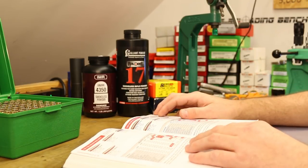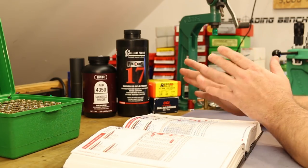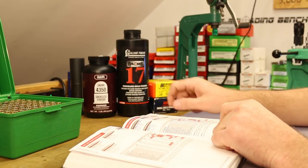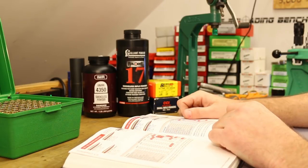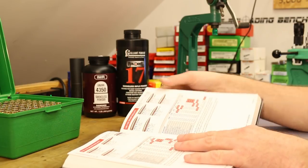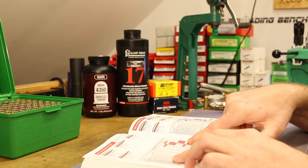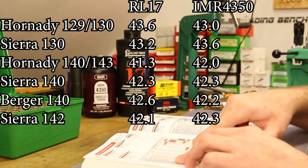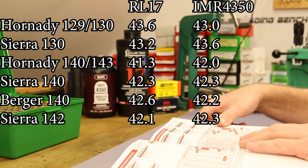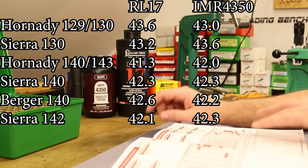With 135 grain bullets we're in no-man's land - there are lots of 140 and 143 grain bullets and lots of 129-130 grain bullets, but not much at 135. So let's find Reloader 17 and IMR 4350 data in the 129 and 140 grain classes. Hornady groups their 129 and 130 grain bullets together - they show a max charge of 43.6 grains with Reloader 17 and 43.0 grains with IMR 4350. For their 140 and 143 grain bullets, Reloader 17 shows 41.3 grains and IMR 4350 shows 42.0 grains.